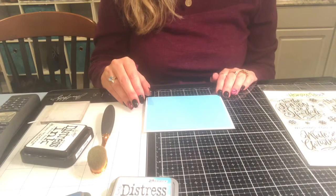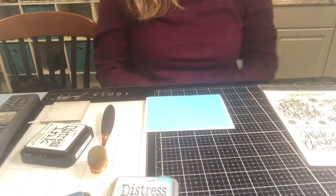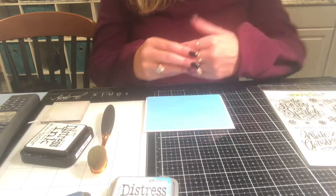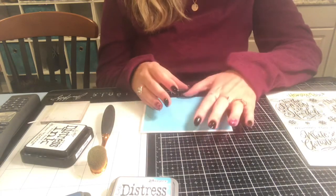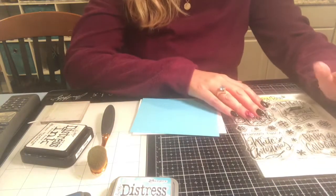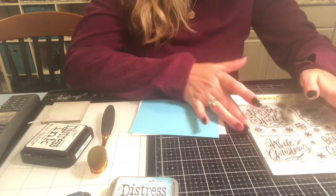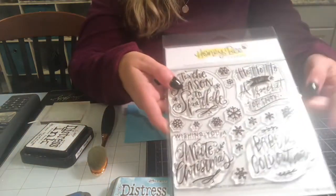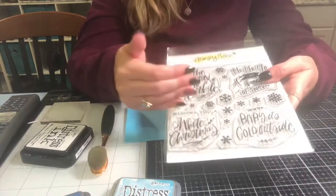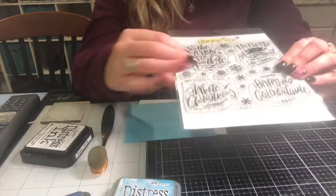Hi everyone, it's Michelle from Scrap Secrets and welcome to day one of the 25 Days of Christmas Card Challenge that I started this year. We are going to be using distress inks and distress oxides and the Honeybee stamp set called Season to Sparkle. We're going to be using this stamp right here that says 'Ho Ho Ho and a Bucket of Snow' — a really different sentiment you don't see in anybody else's stamp sets.